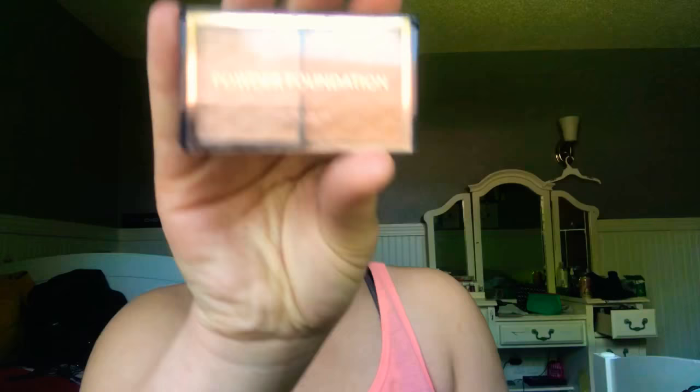I'll blend the rest in with a foundation brush. Then I'll take my foundation powder and use both shades, applying the powder with a blush brush. It was definitely too dark and did not match my skin tone, but it worked out nicely when I blended it in — this brush is really soft.